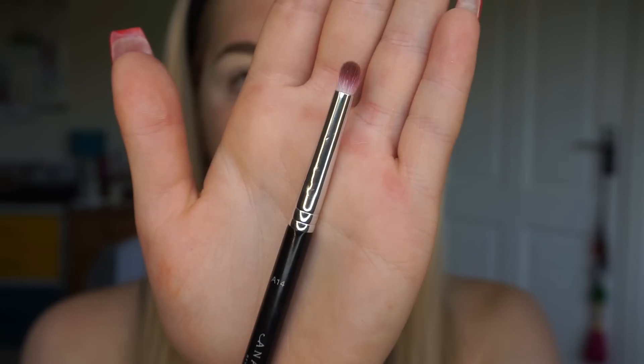My favourite brush for blending the first colour through the crease is the Anastasia Beverly Hills A14 brush. If you have seen any of my previous tutorials you would have seen me use this a million times before. This is my favourite brush to use in the crease because it is so small and so precise and really good at packing on that first colour.